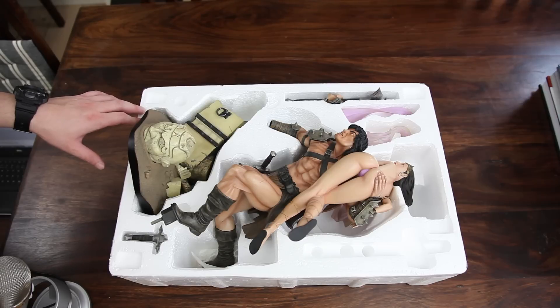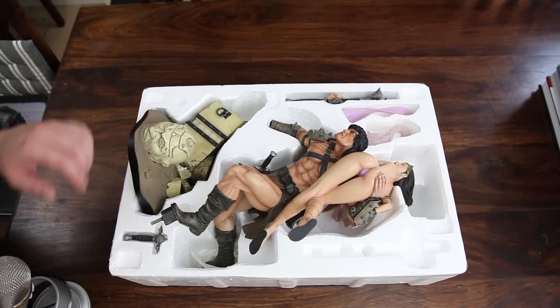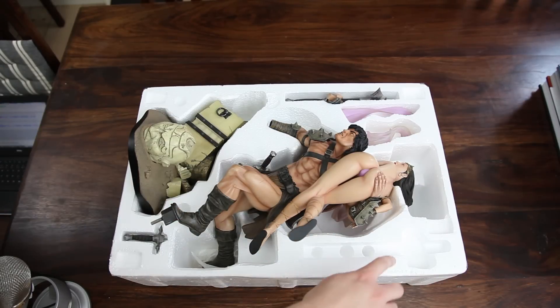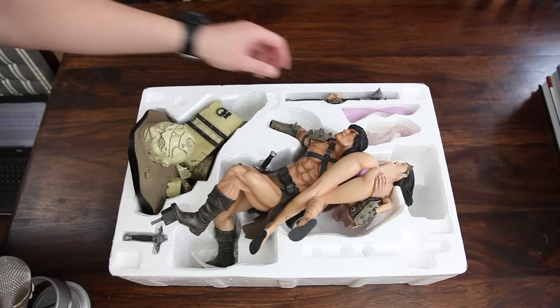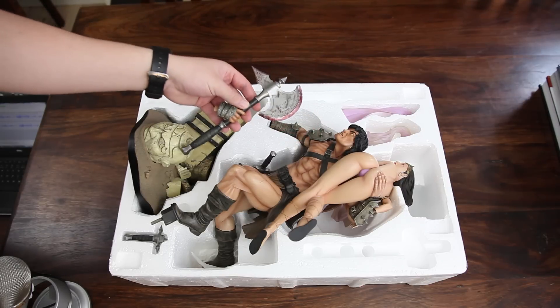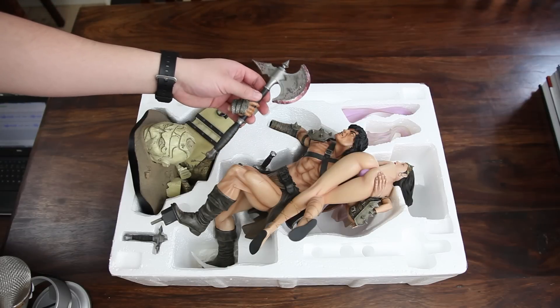This is the regular version of this statue, which means this empty slot is there because it's supposed to hold the exclusive sword that this statue also comes with. But it doesn't really matter because I'm quite satisfied — we have the axe right here, and it's covered in blood, looks menacing, and I really like the look of it.